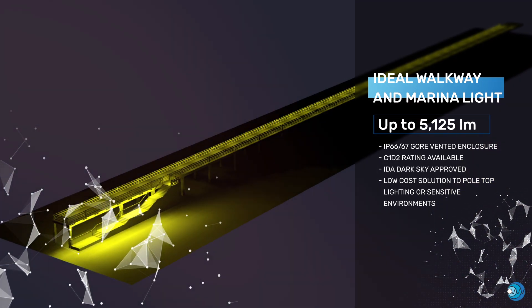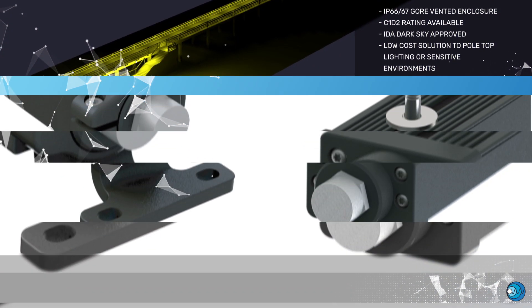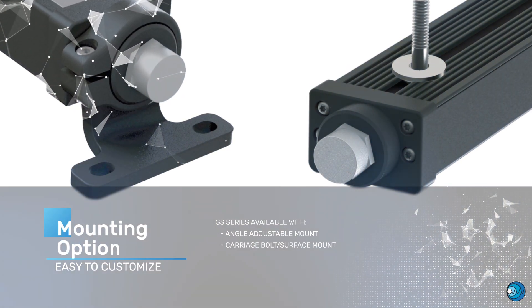Localizing a light source for sensitive environments presents an opportunity to take a new approach to confined space equipment, walkway, and marine lighting design. Versatile practice allows for several mounting styles that are easy to customize.